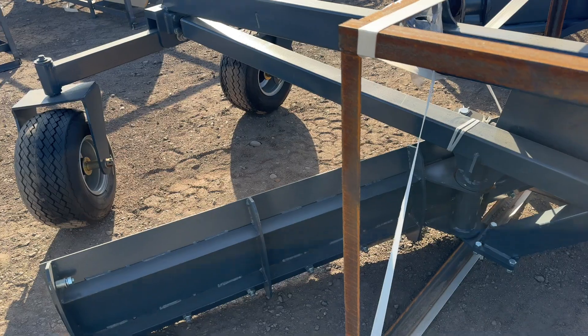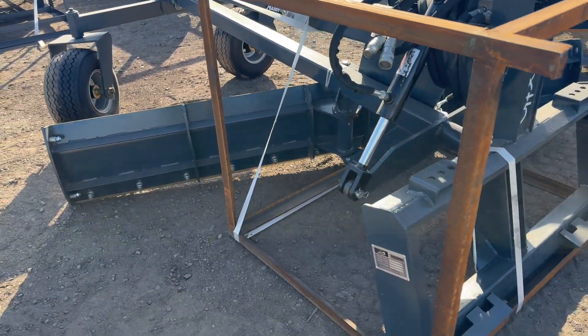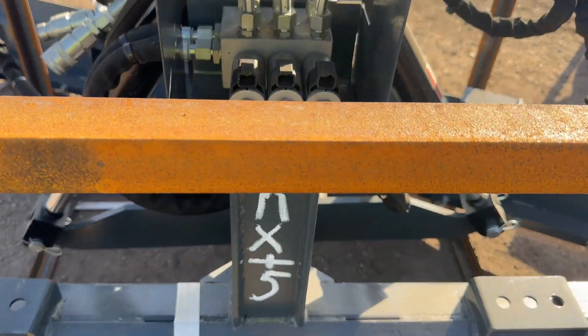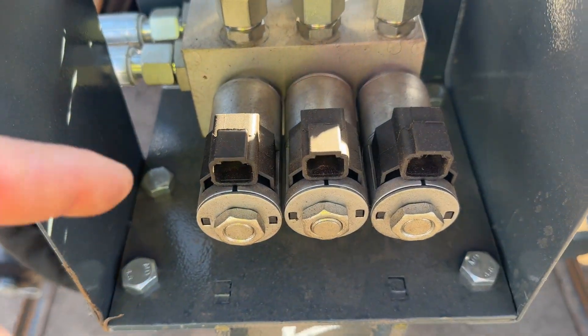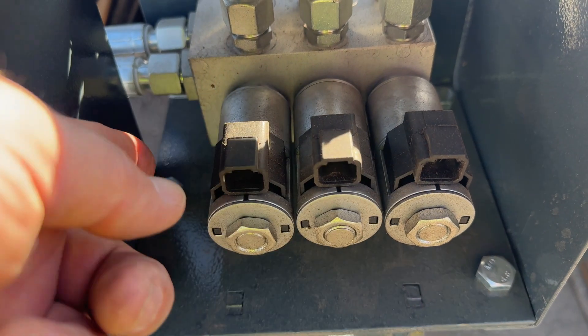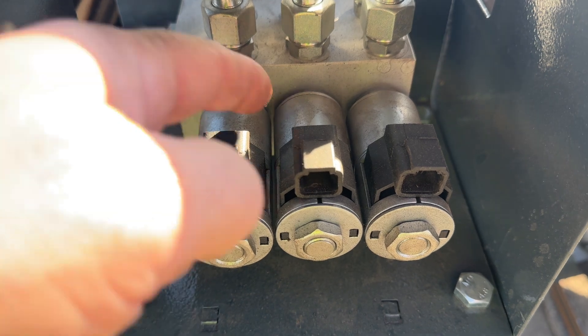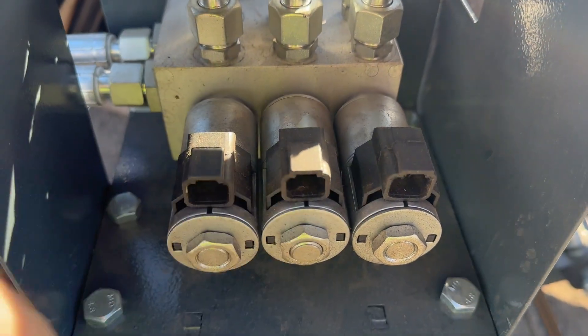It's going to use six sets of materials. If we come up here, it's very easy to get to — you can see the Deutsch Connectors here. There's going to be another set underneath here, underneath these solenoids, because there are six solenoids total.